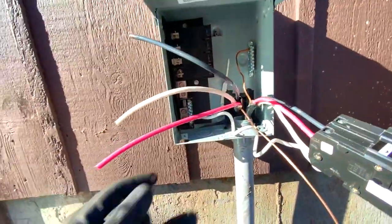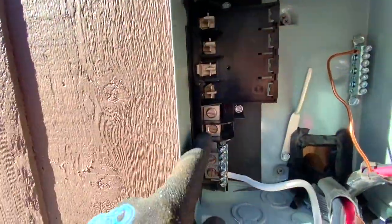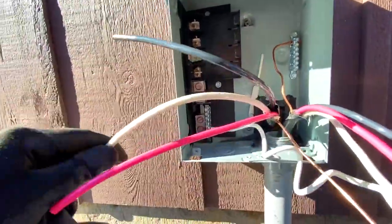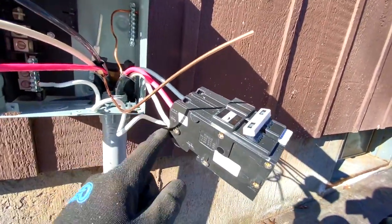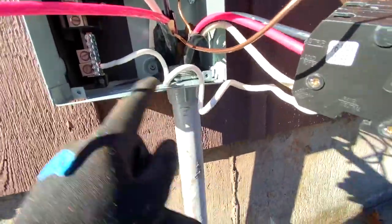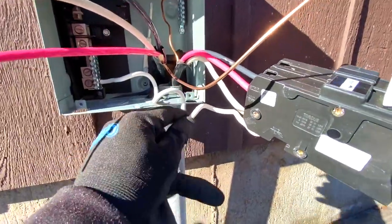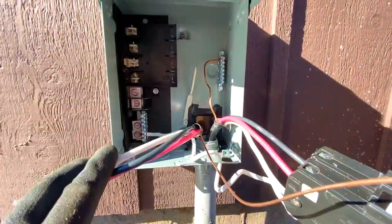Now we get the power coming from inside the house — this is the load, so red and black go into these terminals right here. Then the white, the neutral, goes into this box. Very important: get the ground in here. Two grounds are connecting, grounding out the box. Neutral and two hots. This side is going to the spa — pop it right in here. Make sure not to skip the pigtail or try to connect the neutral to that; you don't want to do that.